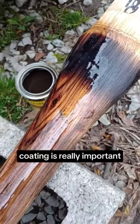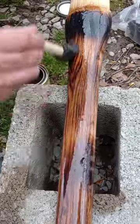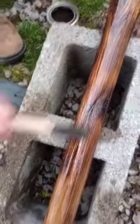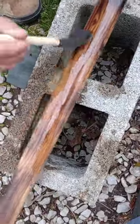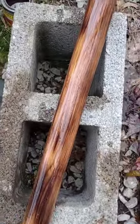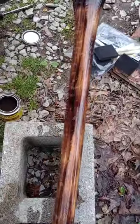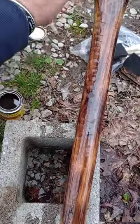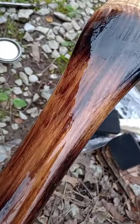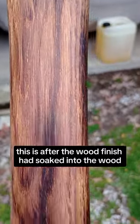Applying a type of wood finish coating is really important because it protects the wood from moisture and swelling. This is after the wood finish had soaked into the wood.